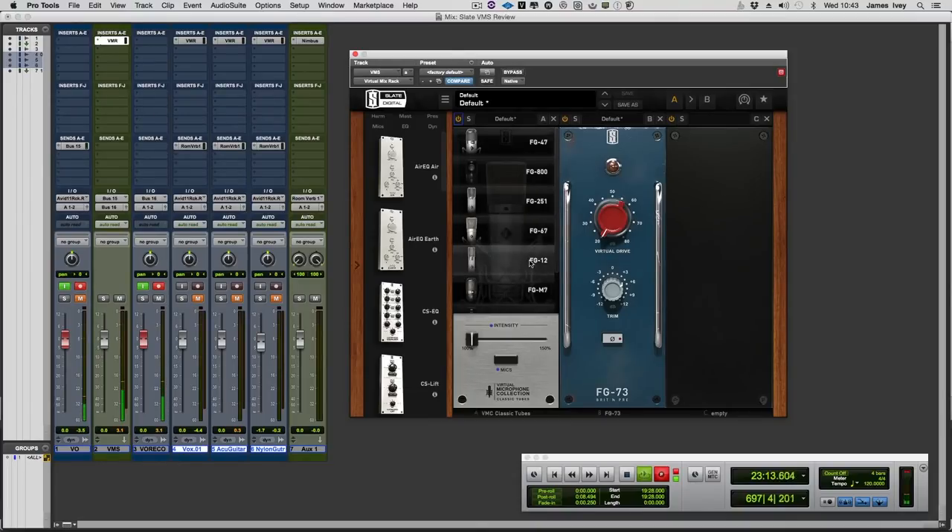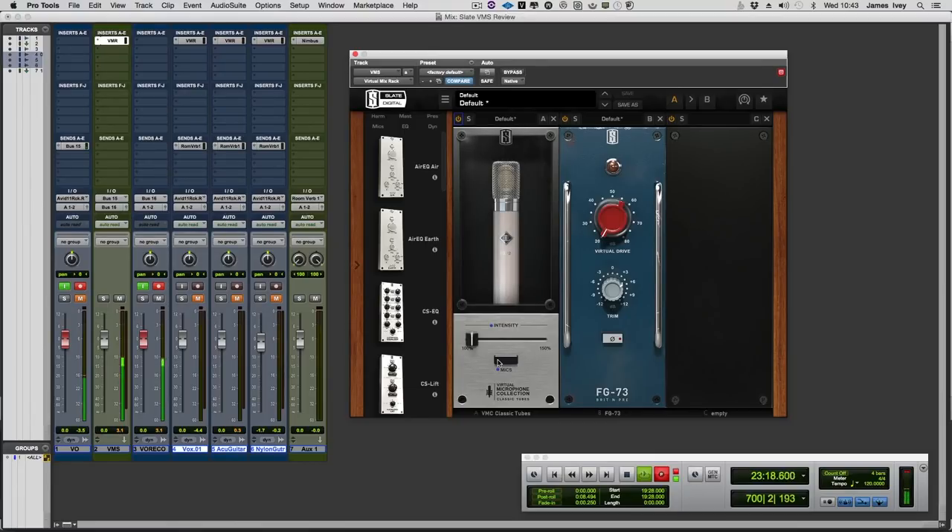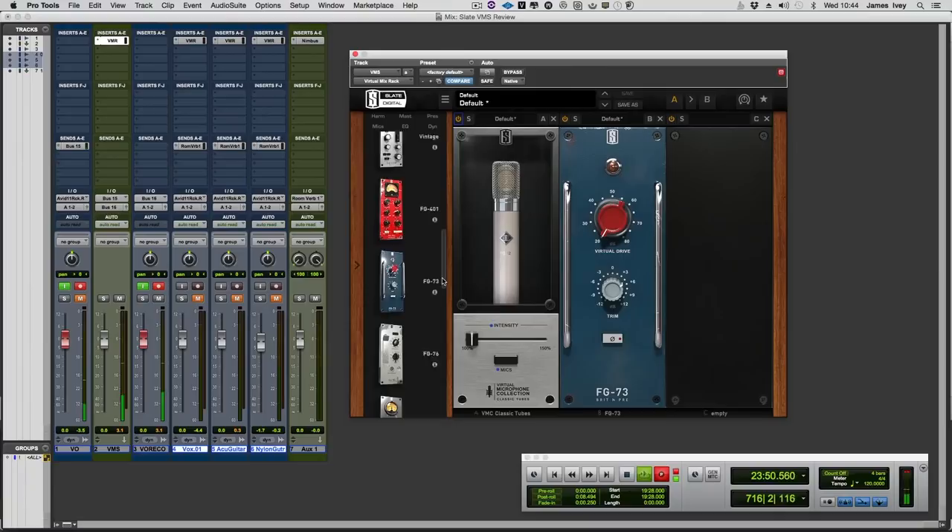Let's go back to that rather lovely FG12 — it just seems to work for my voice really well. So what we'll do is play back the very short piece I've recorded: acoustic guitar — steel string acoustic guitar, nylon string, and vocal — and I'll do five passes. It's only 40 seconds long. We'll leave the preamp the same, which of course is a really big part of the VMS system — there are lots of different preamps you can choose from. I've chosen the FG73, the British one — we all know what it's trying to be — because I really like it.